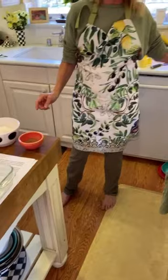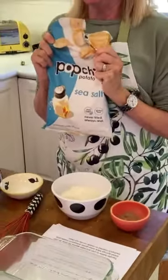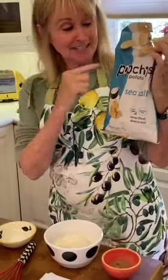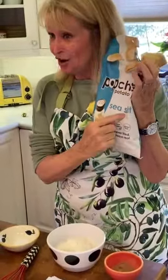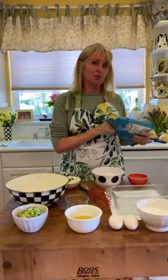I'm going to grab a bag of my favorite chips and dedicate this to Nancy Travis. These are pop chips with sea salt — this is what you need for sustenance when you're baking.